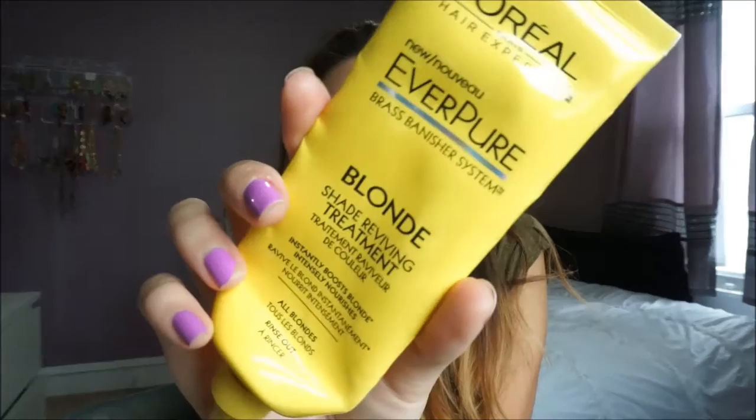After I bleached my hair again, when I went to the drugstore to buy those two boxes, I picked up the L'Oreal Everpure Brass Vanishing System — it looks like this. It's basically the same thing as the purple shampoo and conditioner, but it's a light purple treatment. It instantly boosts blonde intensity and nourishes. You leave it in your hair for about three to five minutes — I probably leave it in for five to ten minutes. It's going to change the color of your blonde hair, get rid of all the orange tones, and make it more blonde. I'd put it up in a bun, wait about ten minutes, then rinse it out. I would use this every time I wash my hair — probably two or three times a week.